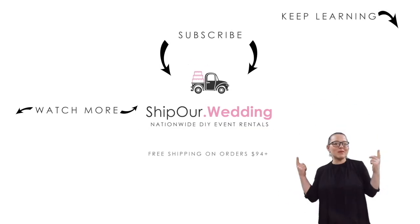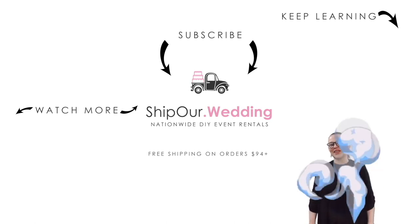Watch more videos above. Remember to like, comment, and subscribe. We'll see you in our next video.